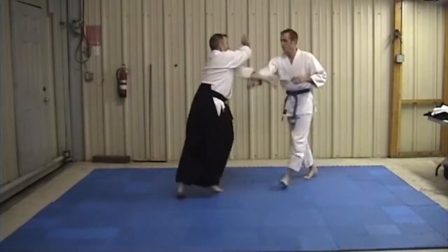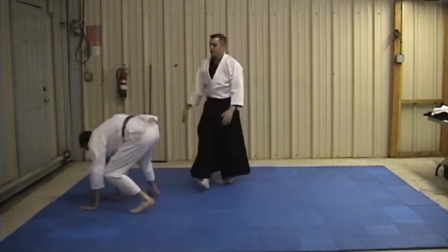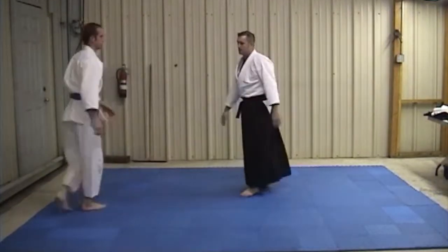One side. Coming through and up. Cross. Open the square. Opposite to the side.